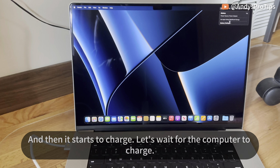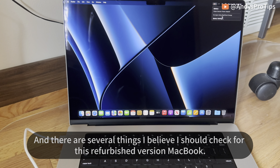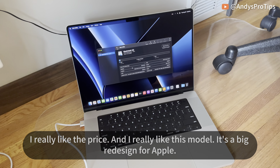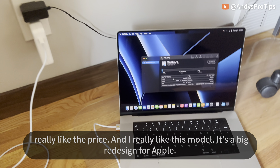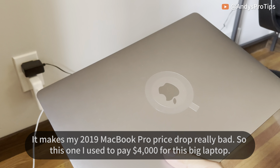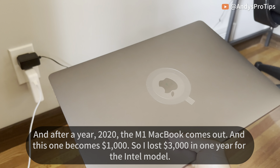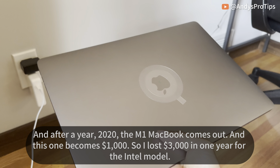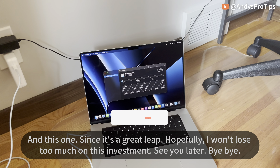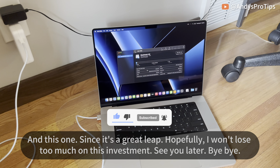Let's wait for it to charge. There are a few things I should check on this refurbished MacBook — like the disk health and battery condition. I really like my new laptop, the price, and this model. It's a big redesign from Apple. My 2019 MacBook, which I paid $4,000 for, dropped to $1,000 after just one year when the M1 came out — I lost $3,000 in a year on that Intel model. Since this M1 Max is a great leap, hopefully I won't lose too much on this investment. See you later, bye!